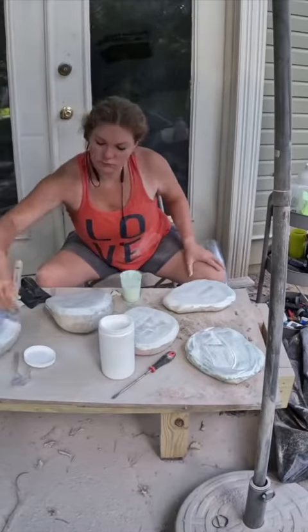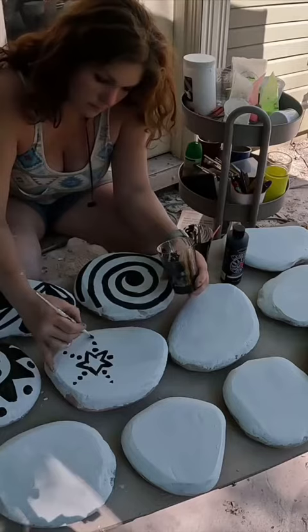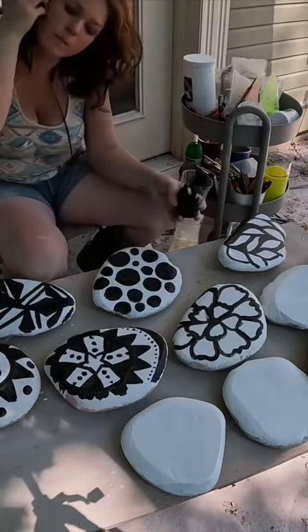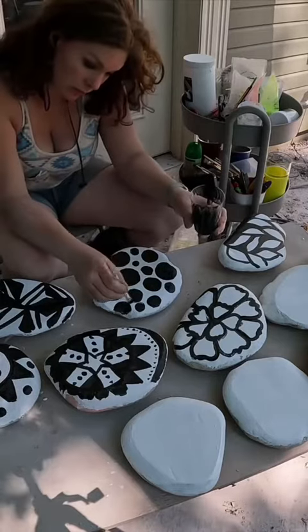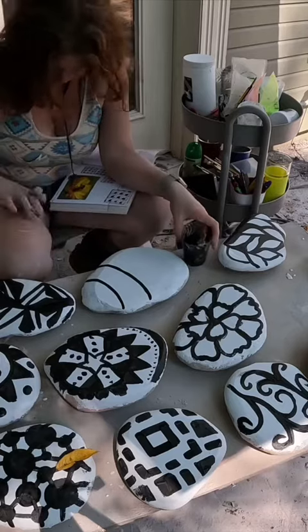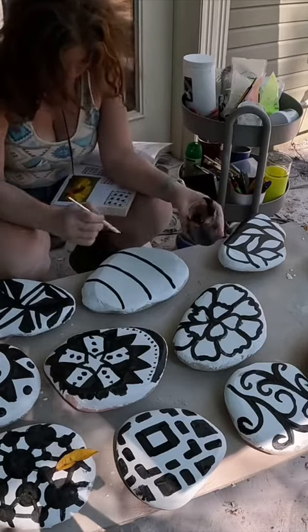I painted them with a base color of white and proceeded to decorate each of the steps in black first. I actually really enjoyed painting these stones even though it also took me a couple of days. For inspiration, I used this book that I have in my lap — it's called Zentangle. I really love Zentangle. It's very relaxing and sometimes I'll do it on paper and not on stones.